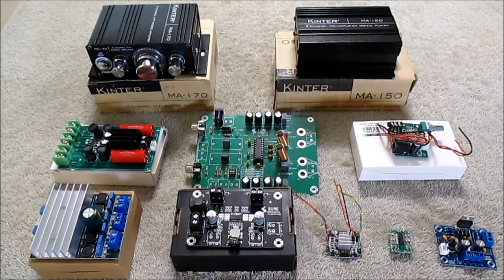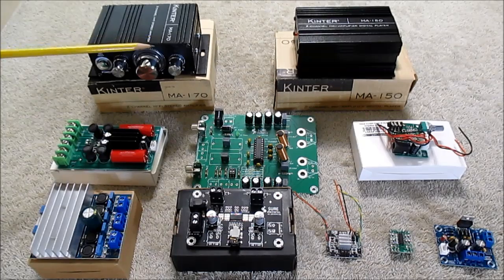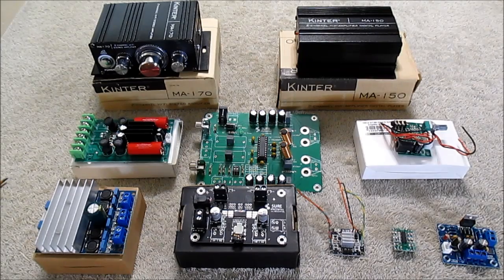Hey guys, if you watch my channel, you know I like to review these inexpensive amplifier boards, kits, and complete amplifiers in a couple of cases. There are literally hundreds of different types of these boards out there, and so far I've reviewed ten of them, and I'm certainly going to keep reviewing more. But of these amplifier boards, I wanted to pick out the ones I think are the best, and then pick out the one that I think is the very best overall. Let's look at each amplifier real quick.